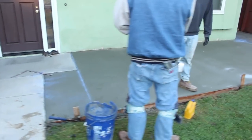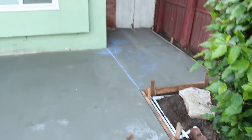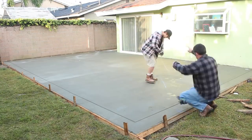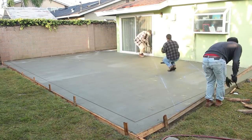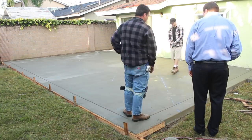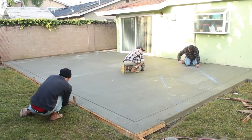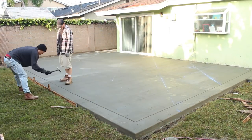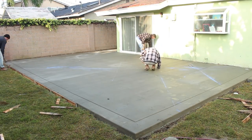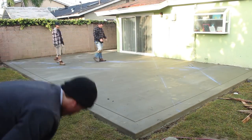Hi, this is David Odell with Odell Complete Concrete. This is Part 3 of a three-part series. This is the day after the pour and we're just doing the chalk line layout. We're going to do the 45-degree grid on the back patio. I already have the wet tool jointed the one-foot band around the outside perimeter. I establish a 90-degree off of the house and then use that to get my 45-degree angles off of that.